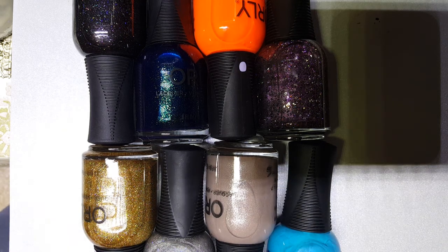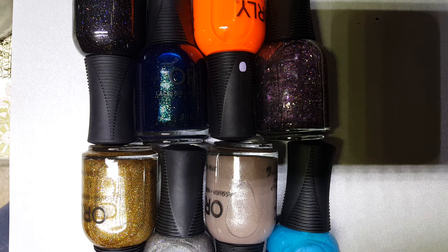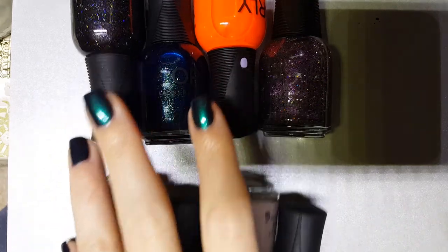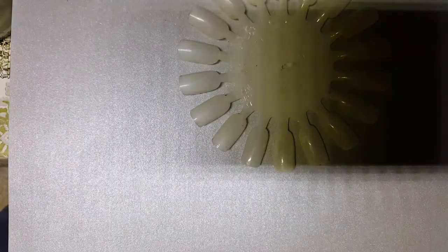Hey guys, so today we are back with another part of my Orly collection. I probably have about two more collections to go through with Orly, so let's get going.